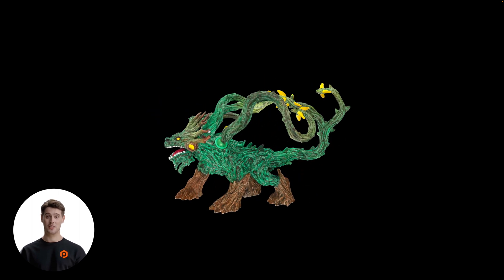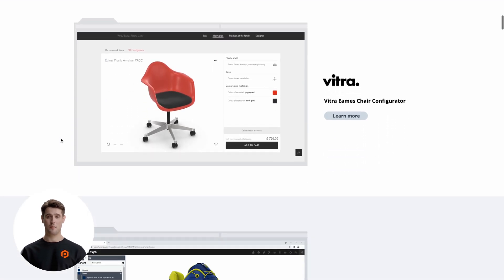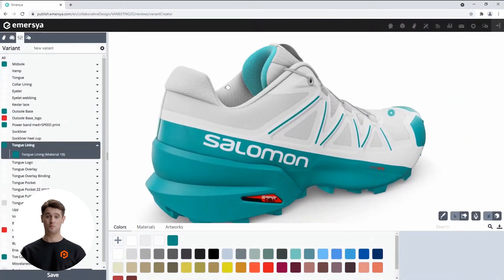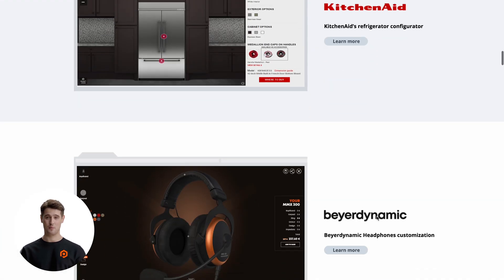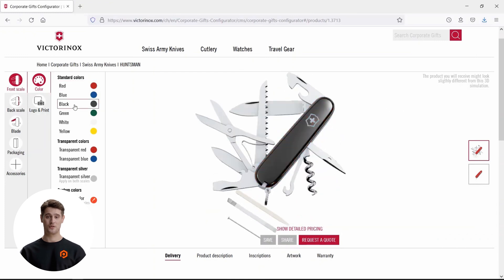Now, if we want to publish this model online, we can take advantage of 3D and AR product visualization platforms like Emersia or Sketchfab. Emersia, for example, is a longtime partner of Photorobot, and their platform enables businesses to configure, optimize, and publish digital models online. It even allows businesses to transform USDZ files into complete digital product configurators that support on-the-fly customization options, hotspots, annotations, and more. These are great when selling highly customizable products, such as fashion items or lines of footwear available in a wide range of colors, materials, and designs.